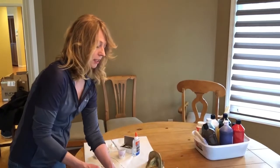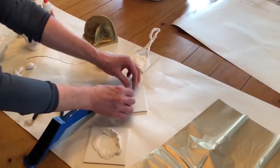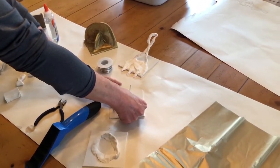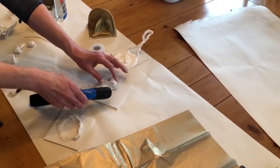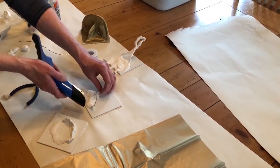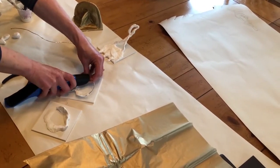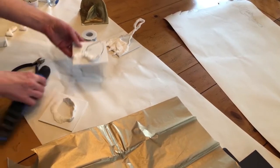You can also staple your wire form down if you need to make sure it stays in place. If you want it to stand up and really want it to stay down, take your staple and work it in there. It will staple right to the canvas.